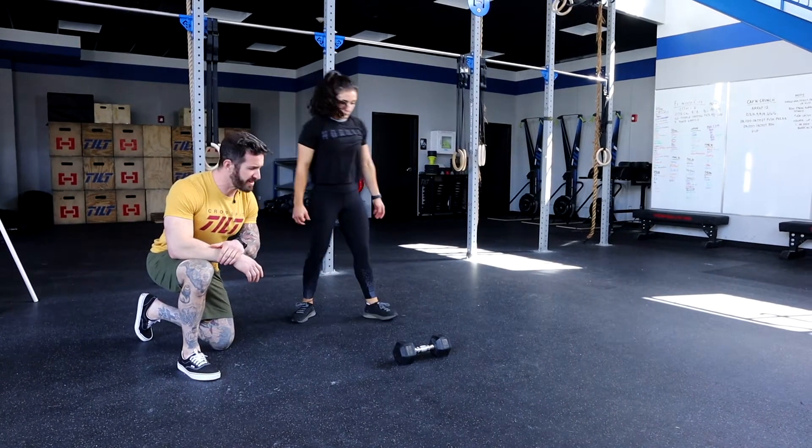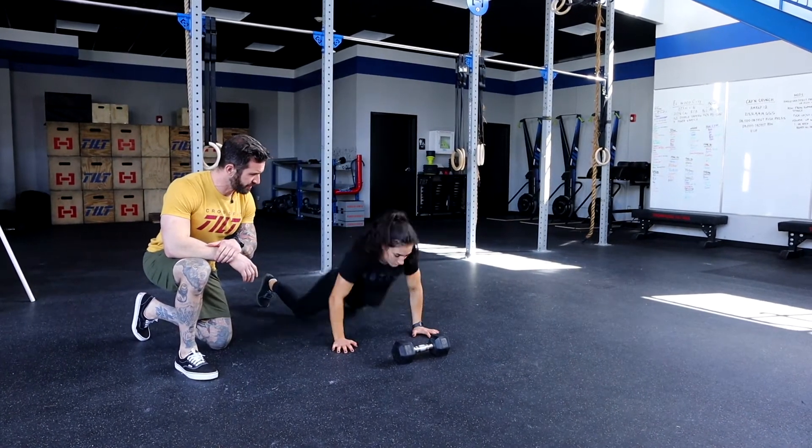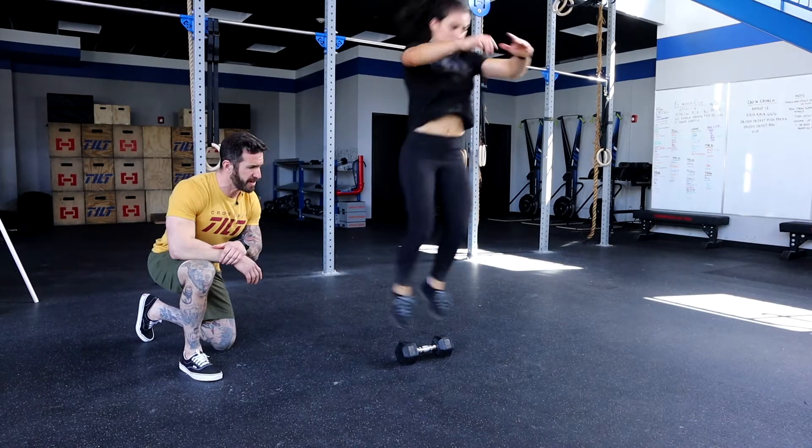We'll show you one more rep here where she can step up and hop over if needed.